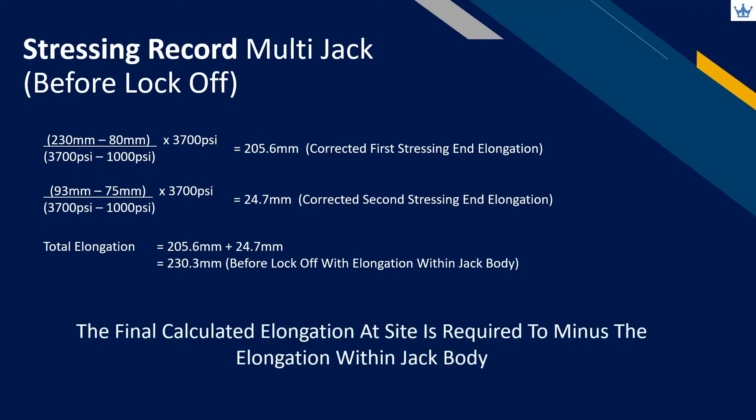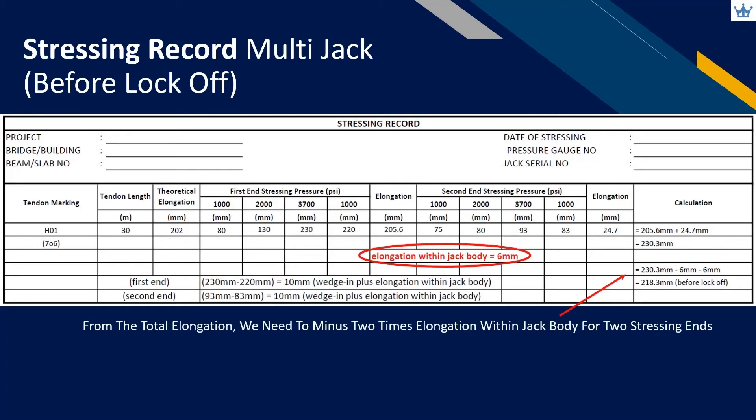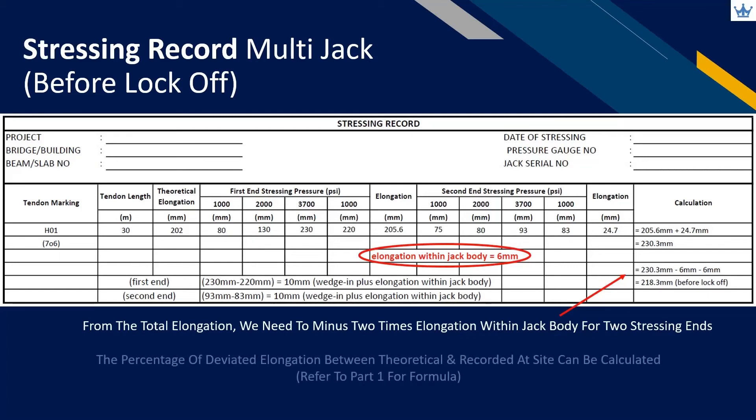However, please bear in mind that this calculated elongation is inclusive of elongation within the jack body. As mentioned in part 1, using a multi-jack requires subtracting the elongation within the jack body if we adopt the before lock-off recording method. Therefore, all corrected elongations need to have the jack body elongation subtracted. Next, calculate the percentage of deviated elongation from the site recordings compared with the calculated theoretical value. This percentage becomes part of the verification done by the designer and operator in applying tensioning force, considering all relevant short-term losses.